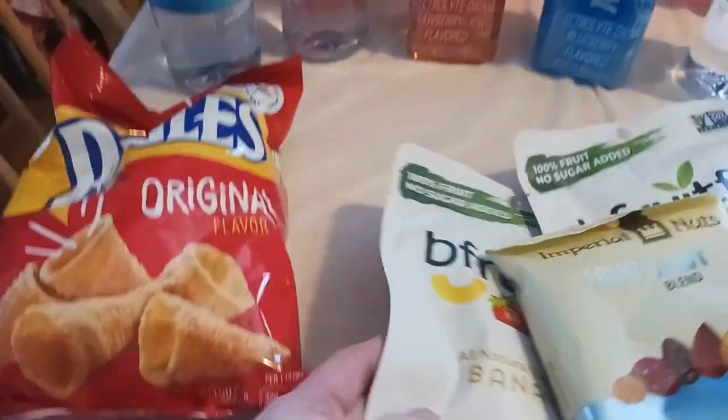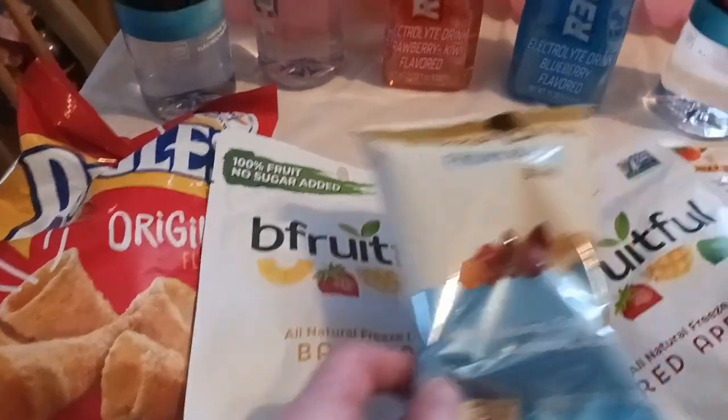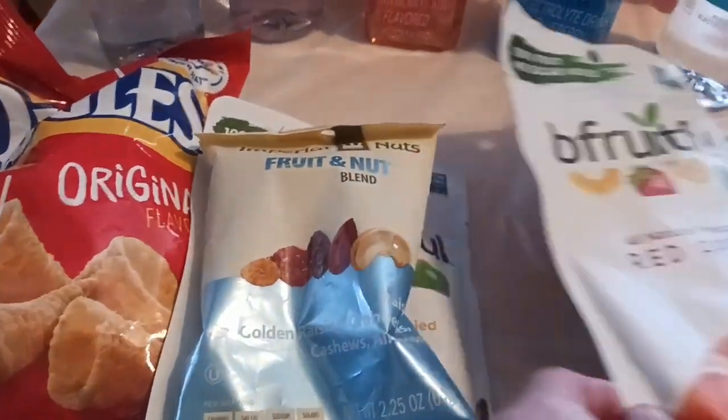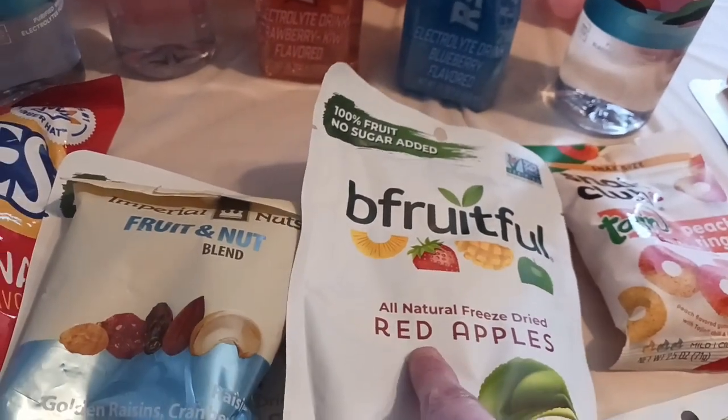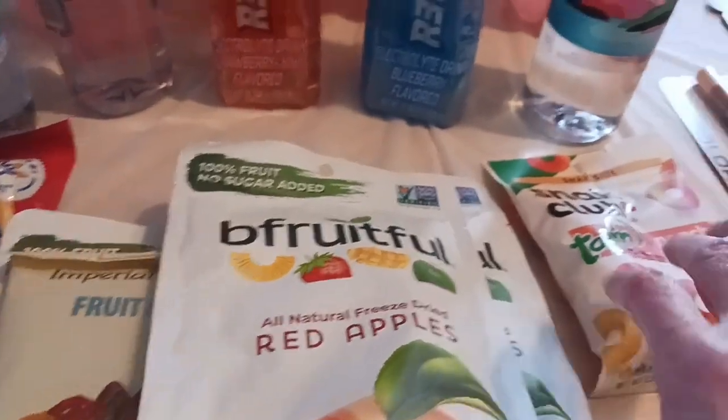David grabbed himself some Bugles — he likes those. For myself, I really enjoyed the apple so I decided to try the banana too. I got some real dried fruit rather than fruit snacks — some red apple, which is really good; I recommend it. I got two of those, and then I found these peach rings which I cannot wait to try.